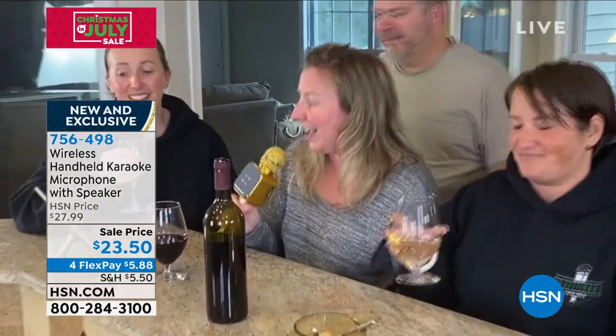We get executives that buy this. They're like, when I'm in a room of 50 people, I use this microphone. Because if you go and buy a regular PA system or rent them, they're like thousands of dollars. This is $23.50.